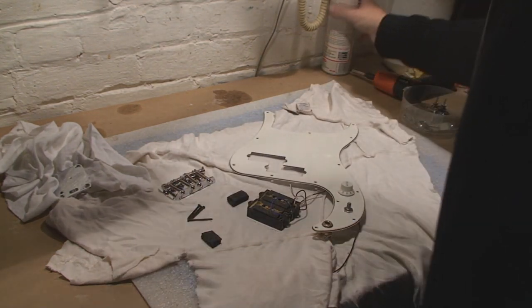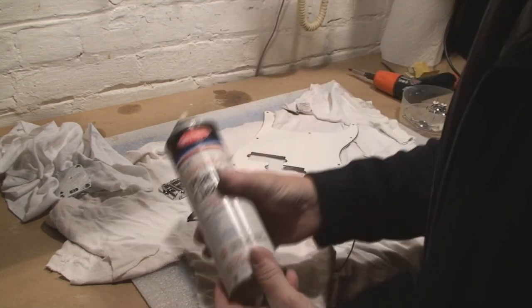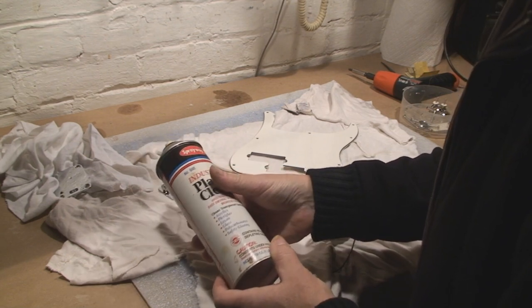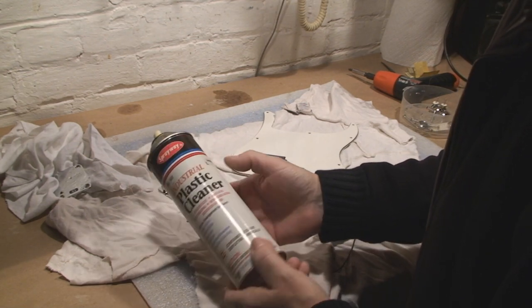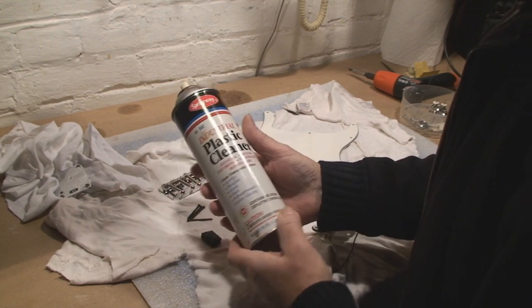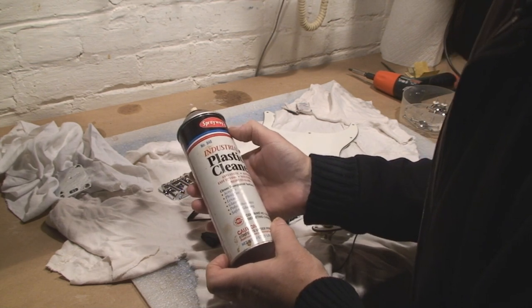I also didn't talk about cleaning off the plastic yesterday. I got this back when Christ was a cowboy — I can't remember how many years I've had this. The place that it came from has been out of business for 10 years.